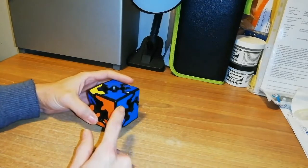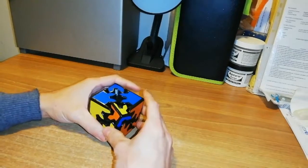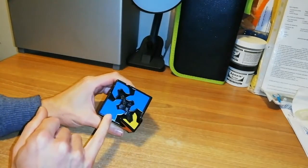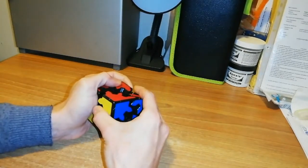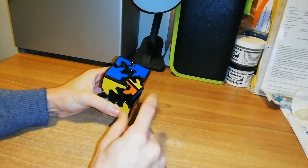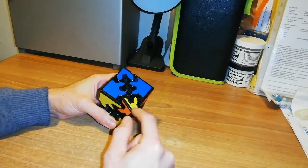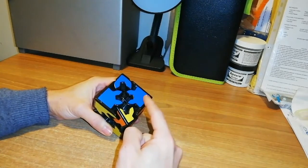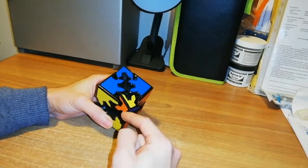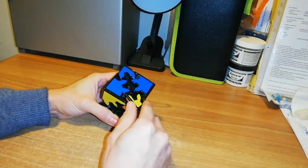Now, how can I solve this parity? First, locate the piece in the blue face. Take apart the blue face in this way, then rotate this corner and count how many rotations it takes until these two corners are in line. Starting with a clockwise rotation first.